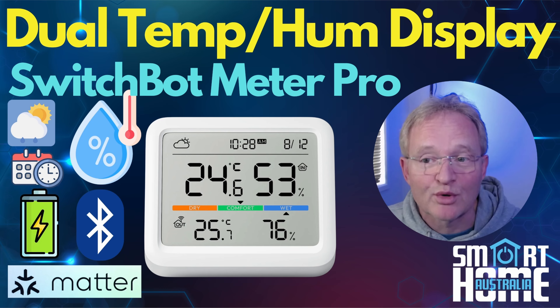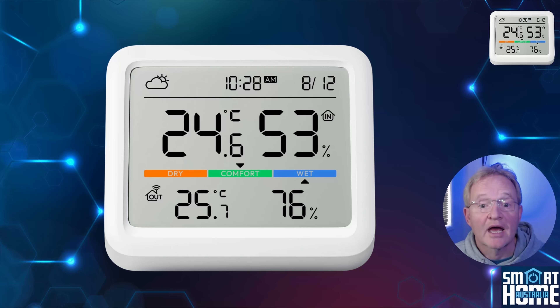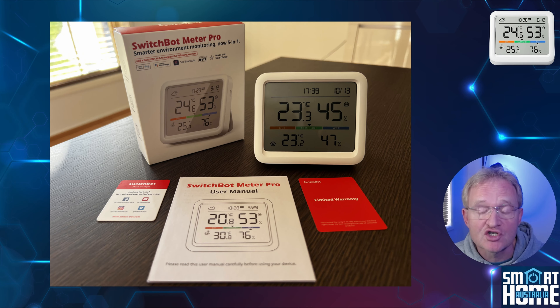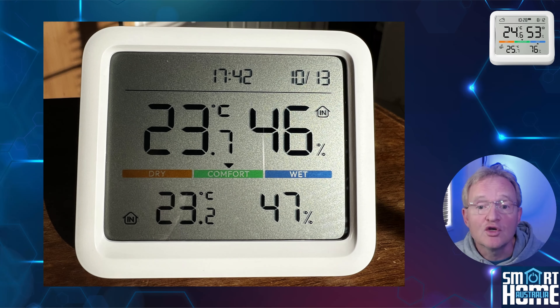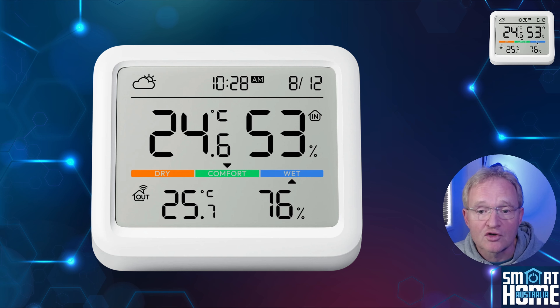As with all SwitchBot devices, the Meter Pro is packed very well and comes with everything you need to get up and running straight out of the box. You get the unit itself, which is made of excellent quality injection-molded hard ABS plastic and gives you a feeling of quality and good engineering. The unit is 9.1 centimeters wide, 8.7 centimeters tall, and 22 millimeters thick.